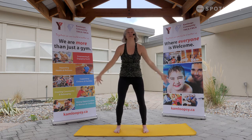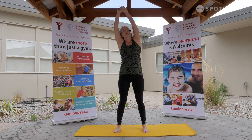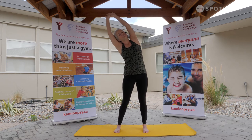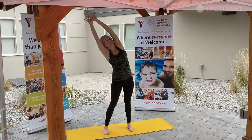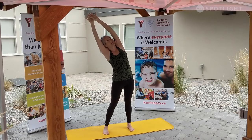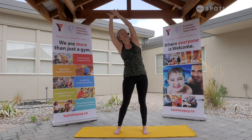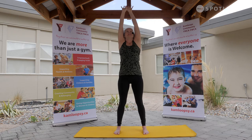One more time. Nice big rise. Reach up out of the fingertips. Hinging to one side, pressing out through that opposite hip, engaging the biceps near the ears, taking the gaze up. Taking a nice deep breath here. Heavy breath with purpose. Coming to a greater intention in our practice today. Fully present.